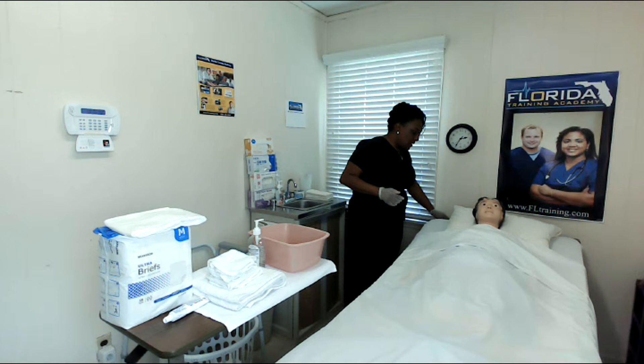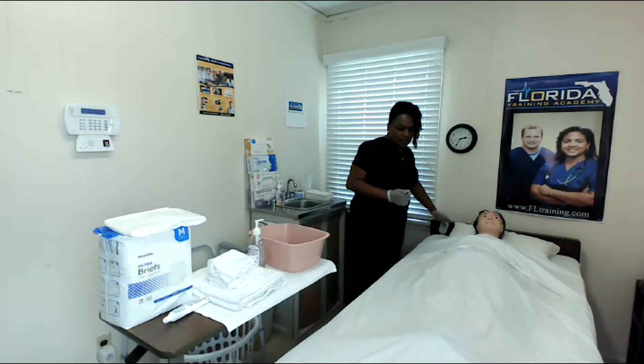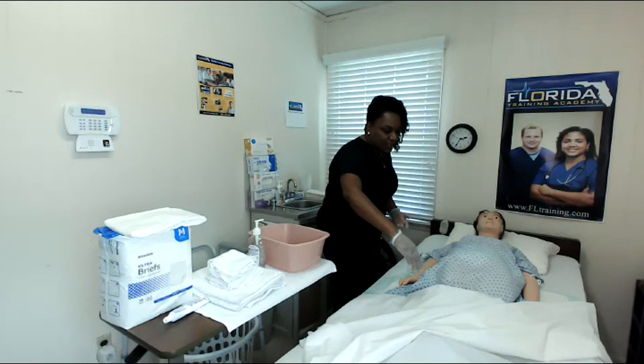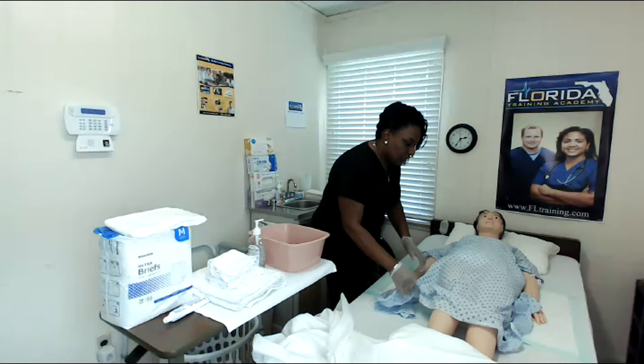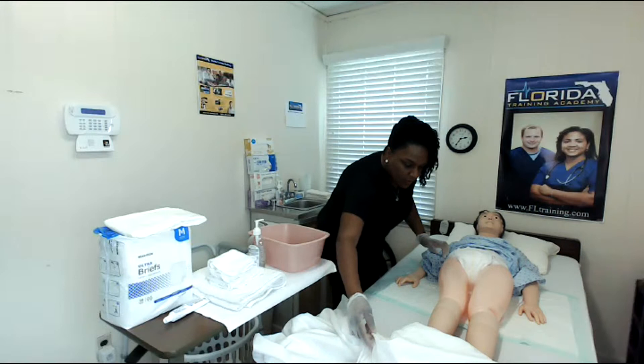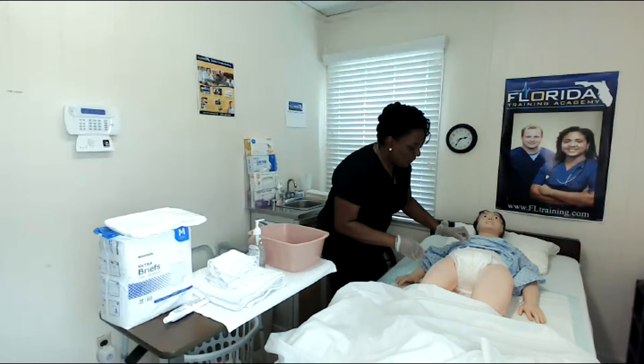I'm going to lower the patient's head of the bed, and that's going to make it easier for her to turn and reposition. I'm not going to overexpose, but I do need to pull the sheets back a little. I'm going to raise the gown and keep her legs warm while I perform the skill.